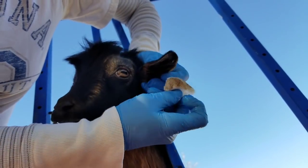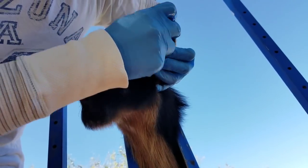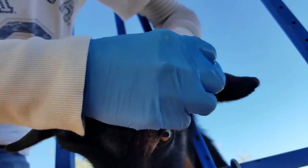Look how dirty. Look at the outside of the ear too.